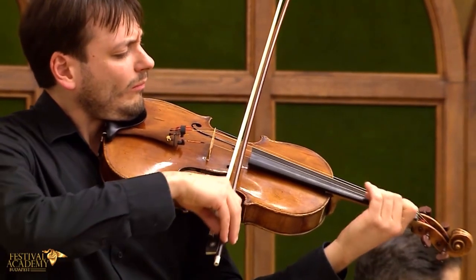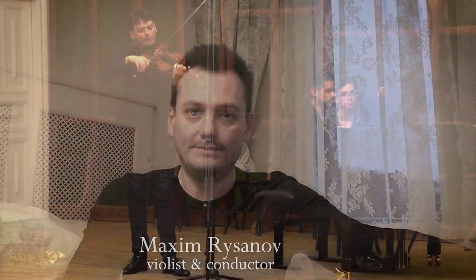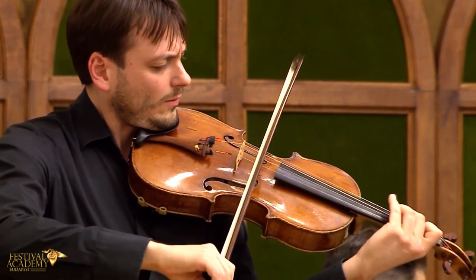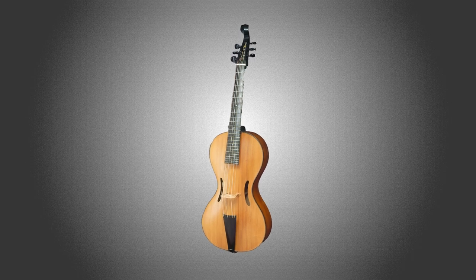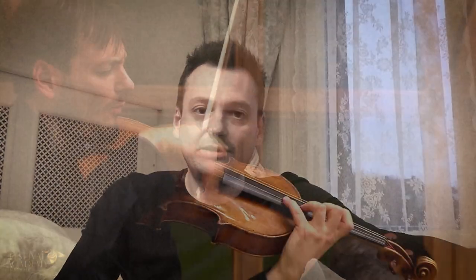The Arpeggione Sonata is a composition by Franz Schubert written for an instrument that doesn't exist anymore today. The Arpeggione was an instrument created during Schubert's time — something between guitar and gamba or cello. It would have six strings tuned to an arpeggio in a certain key, and it would be played with a bow.